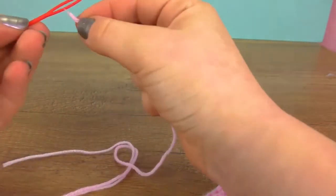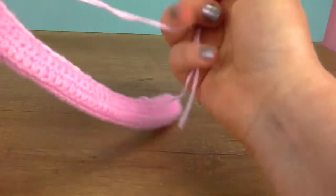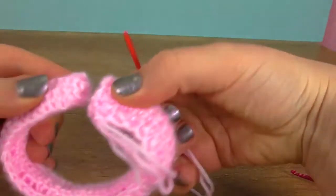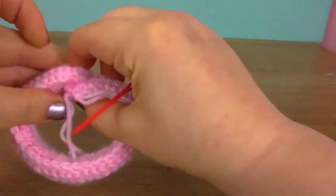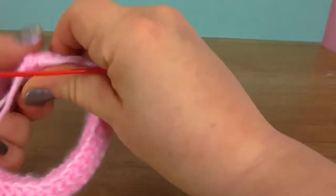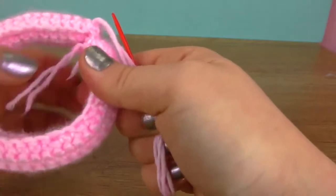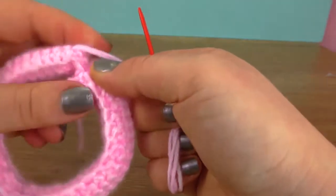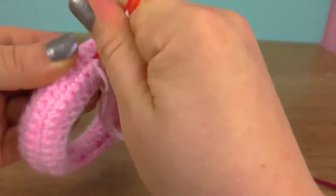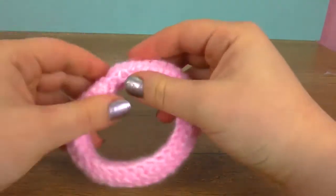Now we need our darning needle. Let's connect the two ends into a ring by putting them on top of one another — we will weave in the end thread and connect at the same time. Here you see how I'm doing it, feel free to follow my lead. Here is my ring — I hid the end thread as well, and this is the first half of our project.